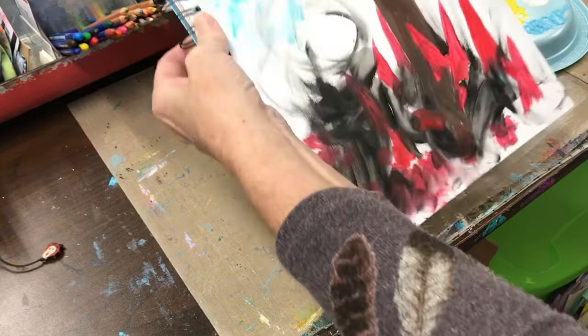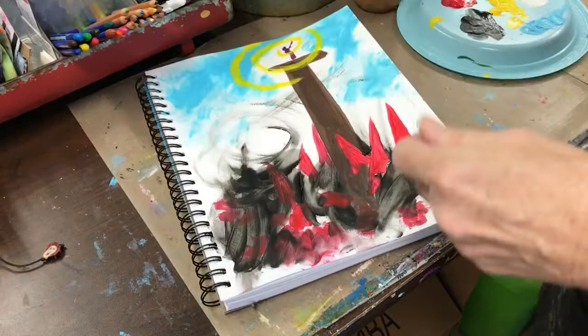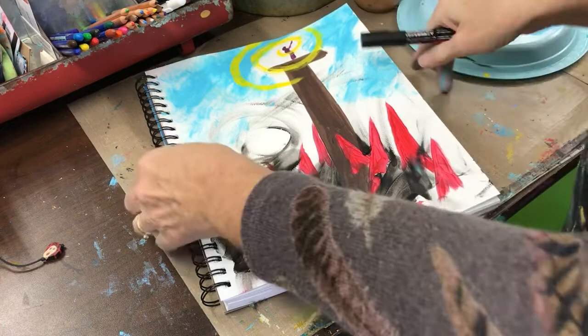I'm going to dry that just a little bit since I'm going to write on here. If you're using Sharpies, you have to make sure it's really dry or it will ruin them. I'm going to use this Posca pen.